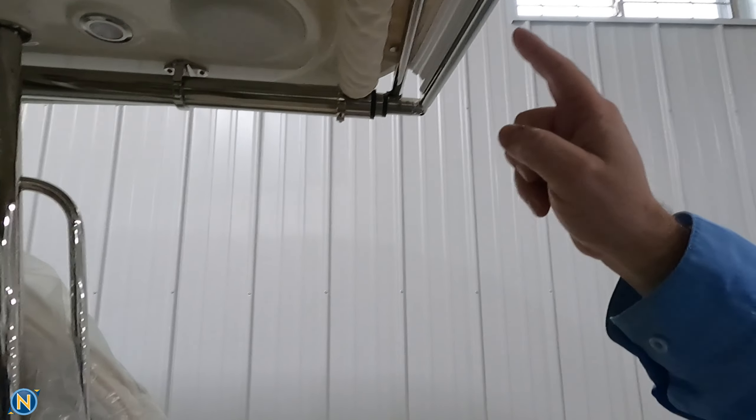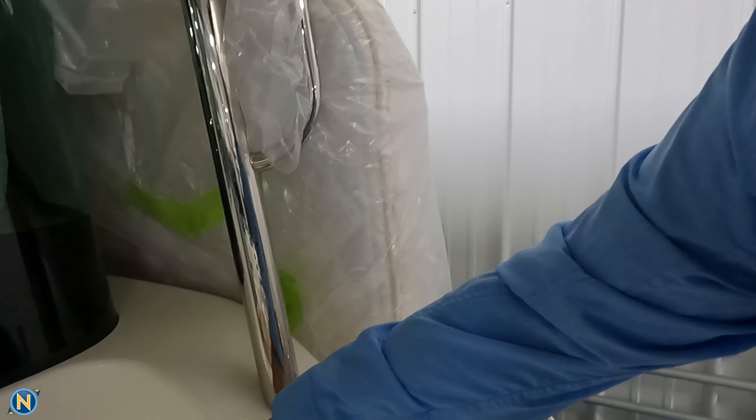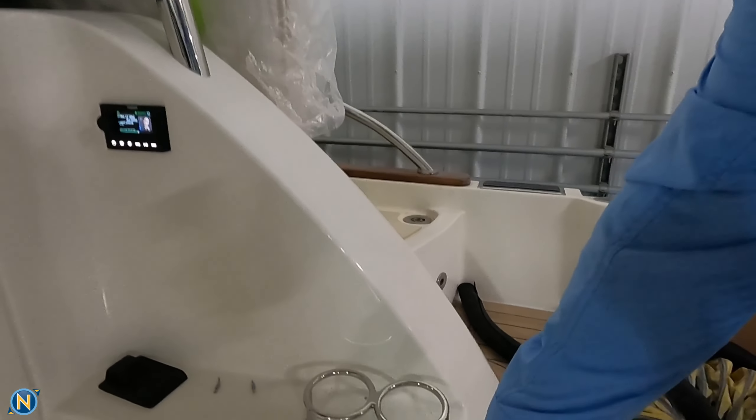It starts off with the Fusion Signature 7.7's painted to match right there. We've got our Fusion Apollo remote out here, and we have a Fusion Signature 10-inch sub, again painted to match.